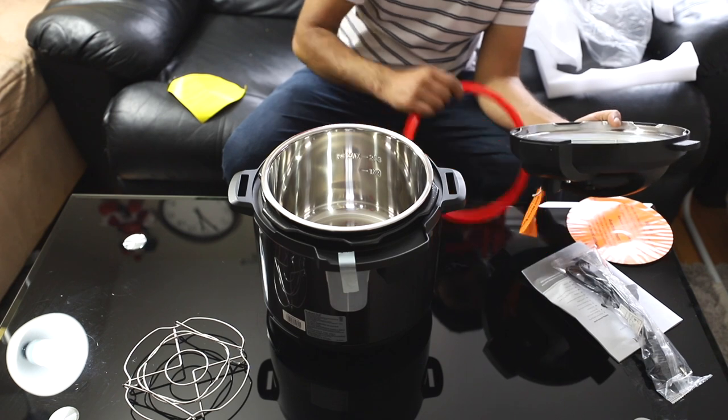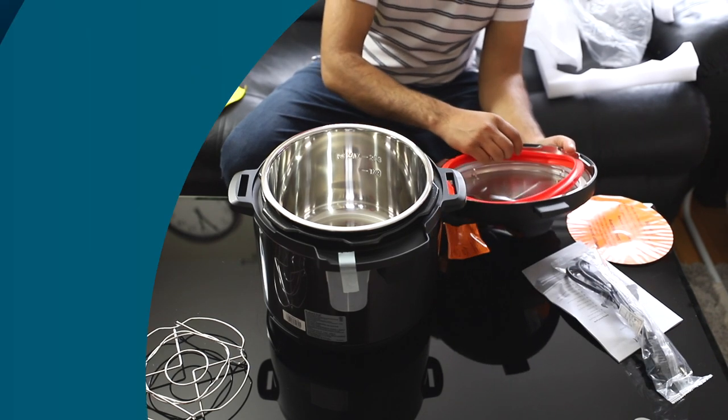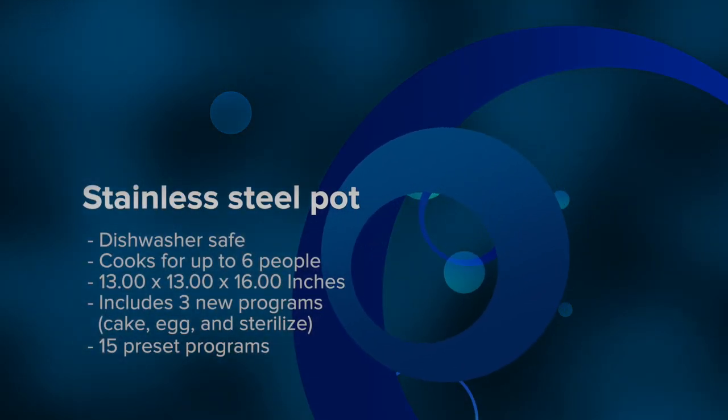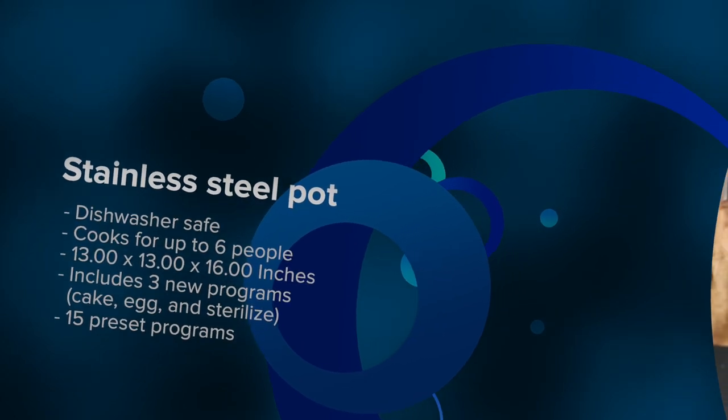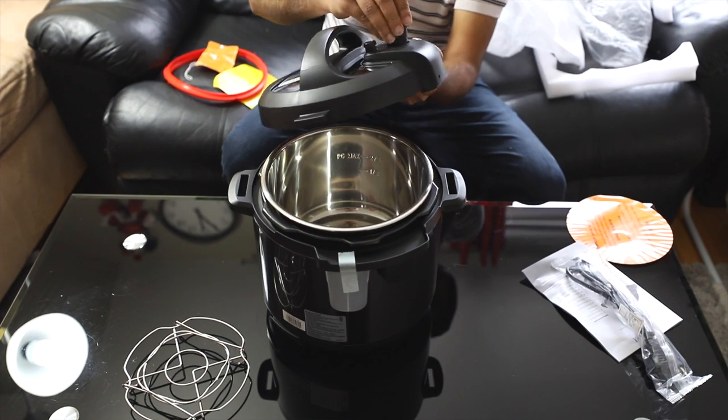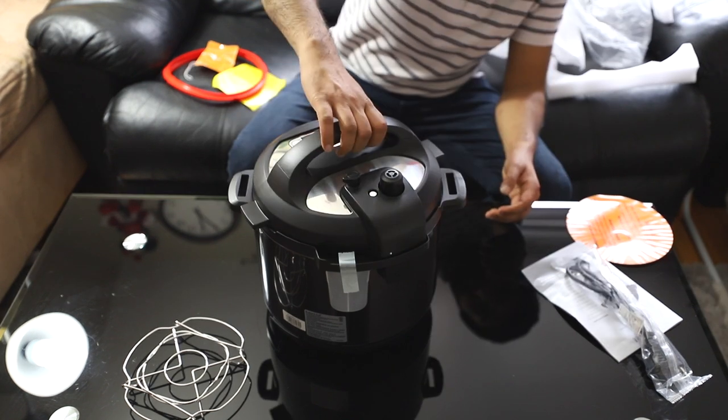This pressure cooker is a multi-cooker that pressure cooks, sautés, sous vide, steams, slow cooks, warms, makes yogurts, cakes, and sterilizes — putting a world of culinary options at your fingertips. In short, it multi-tasks as well as you do, which makes it your perfect kitchen go-to.